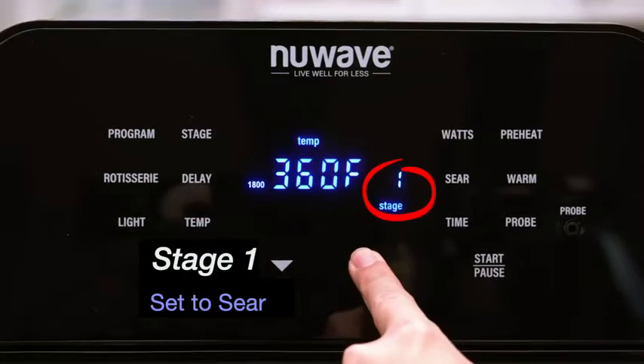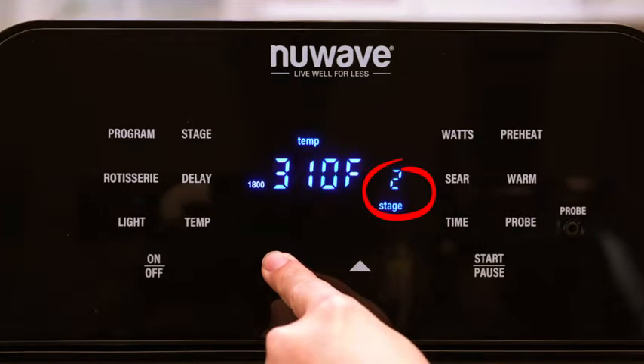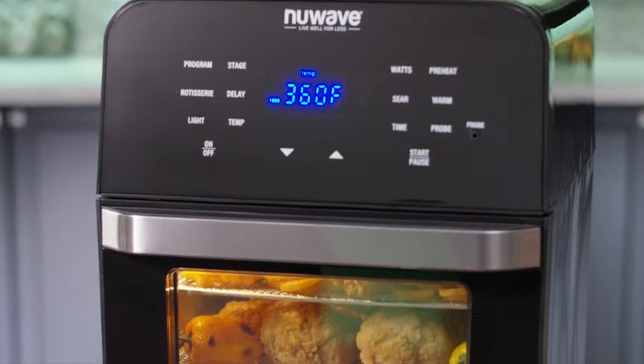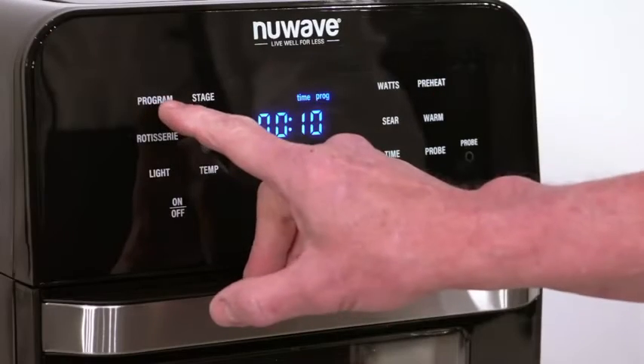Another popular feature is stage cooking, so you can cook food like corned beef where different temperatures are needed at different stages. By pressing Stage and adjusting temperature and time, you can set up multi-stage cooking. You'll know the air fryer is done cooking when you hear it beep.